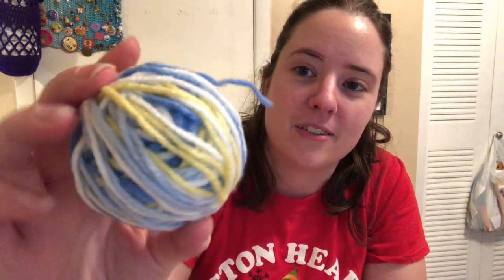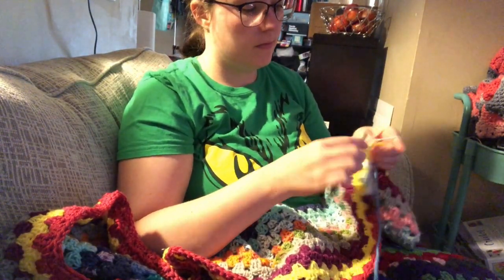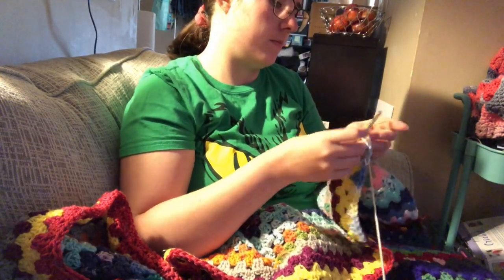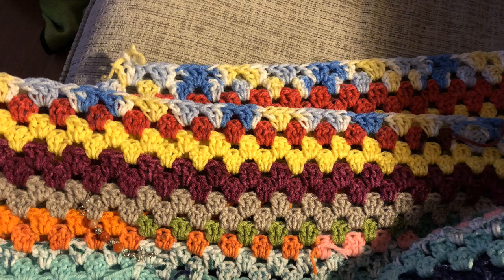This is very cool — it's blues and yellow. I've never even seen this yarn before. That's gonna look awesome! I'll see you next time.